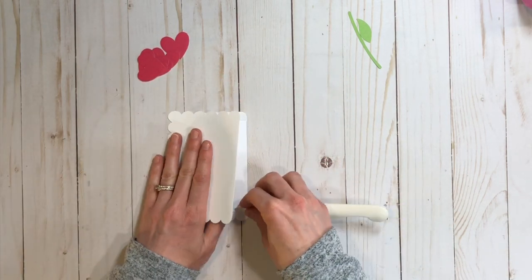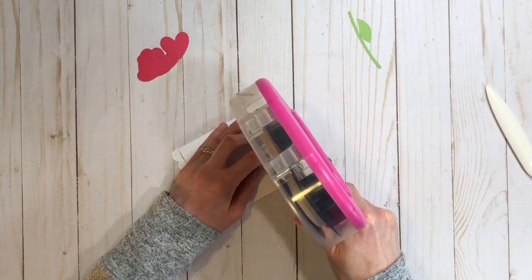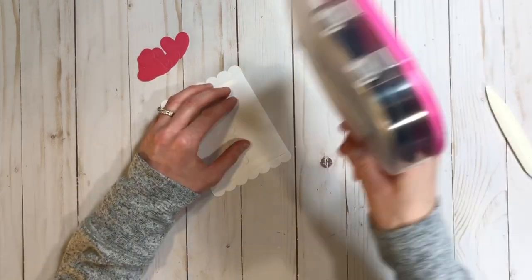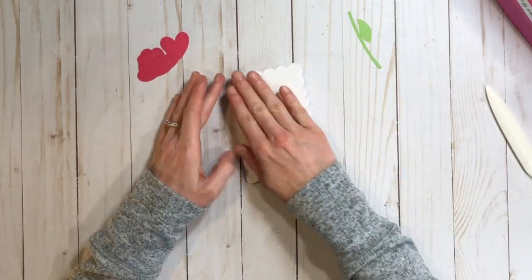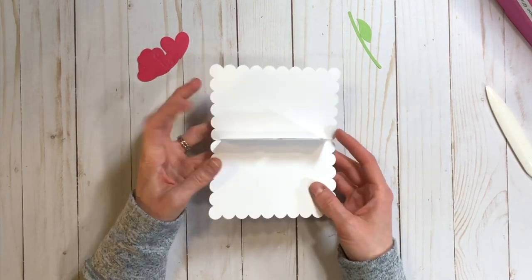I'm using the bone folder to get some really crisp folds here, and then I'm using my tape just on the sides and what will be the bottom of where the gift card holder goes in, because you obviously don't want to block the gift card from going inside that little holder.